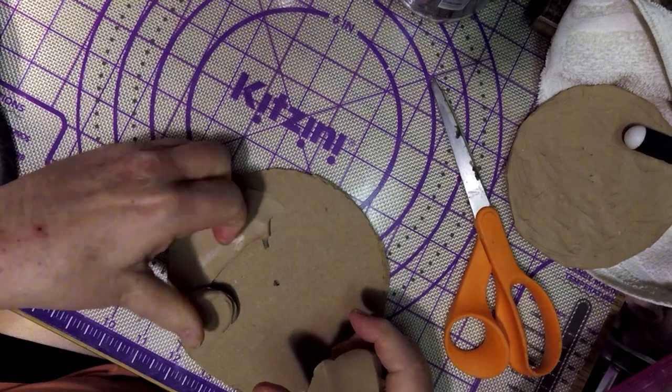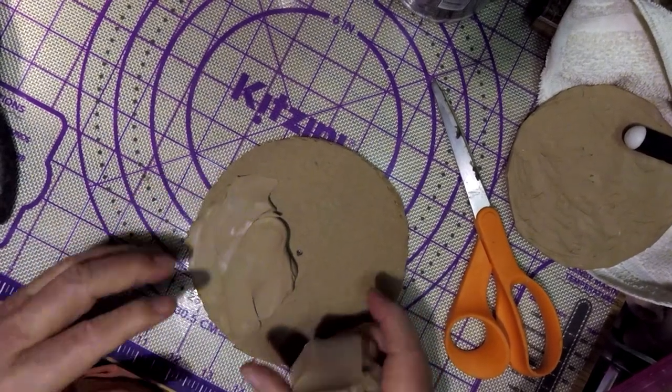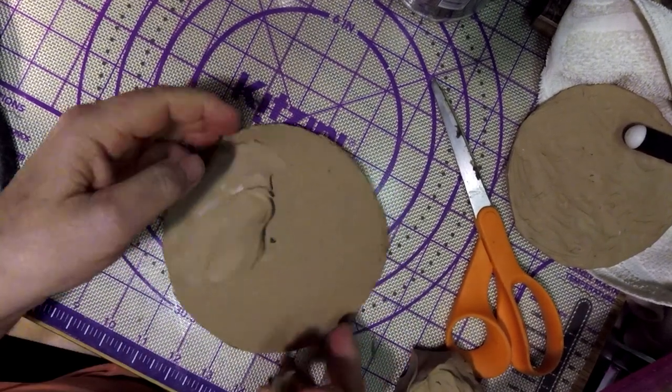The first thing I need to do is spread out clay on top of this cardboard that I cut out. This will be the armature for the shield.